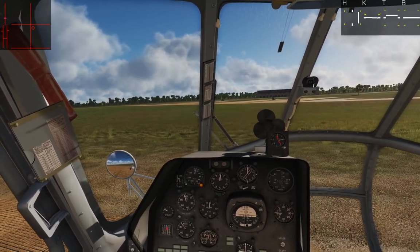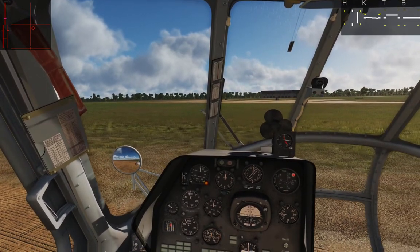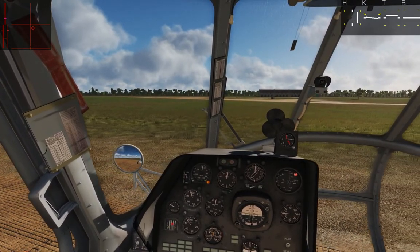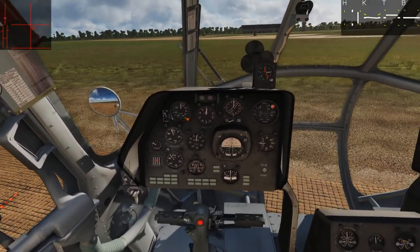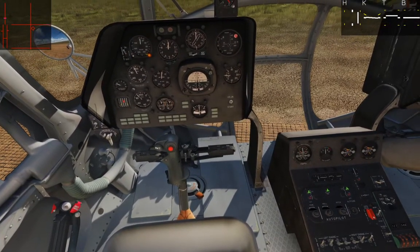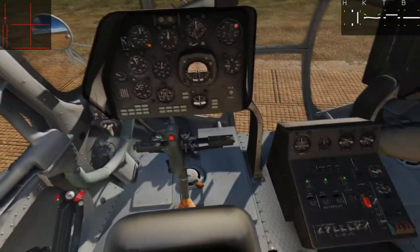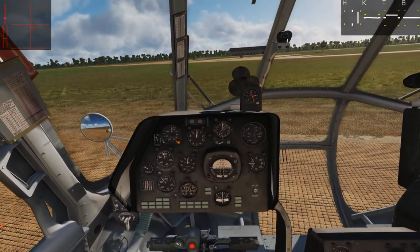Not exactly an auto hover like the Ka-50 has, but if you can get it trimmed well and use the autopilot, it's not far off. The autopilot is intended for you to use the attitude hold — the middle one — all the time during flight. Then you'd turn on the yaw hold when you need it, and the altitude hold for forward level flight, typically for longer journeys.